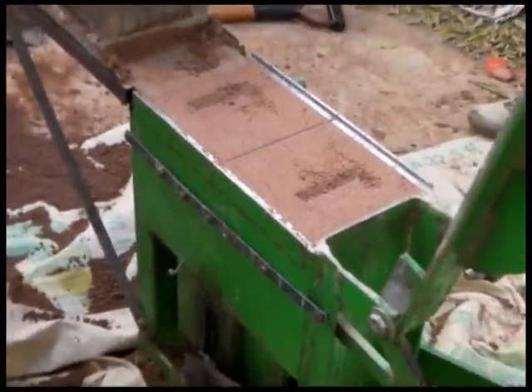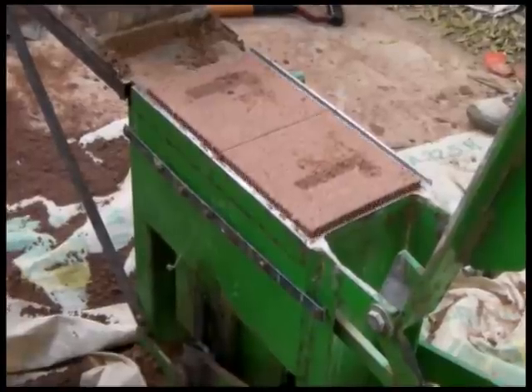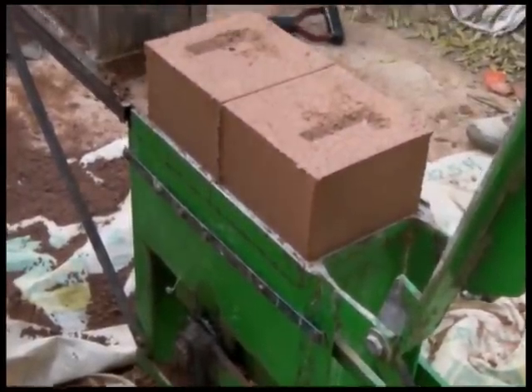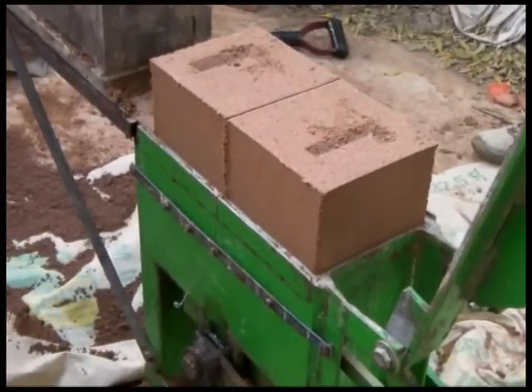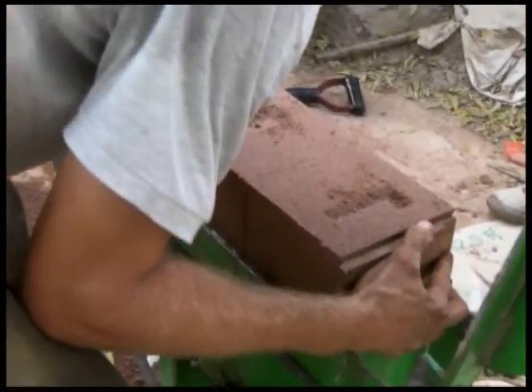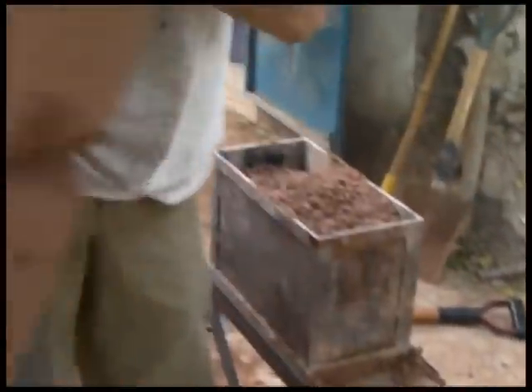We thought using wire like this would work. But as you can see here, this is a wire, but it's catching a lot of the dirt below it. It seems like too thin of a wire breaks, too thick of a wire catches too much dirt. And as you can see, the bottom of the block is all cut out.